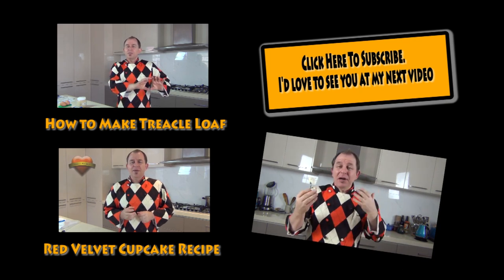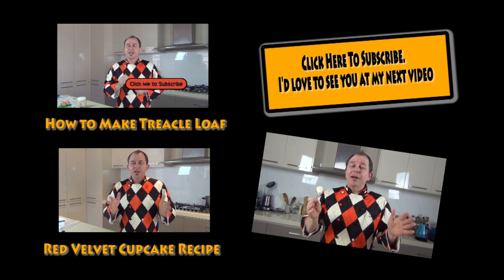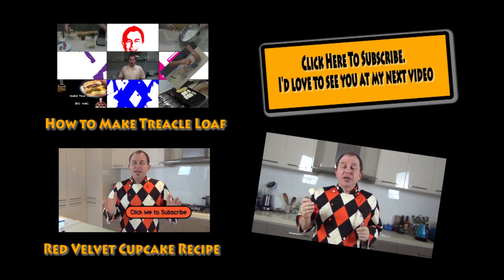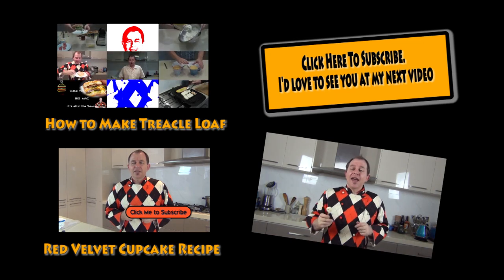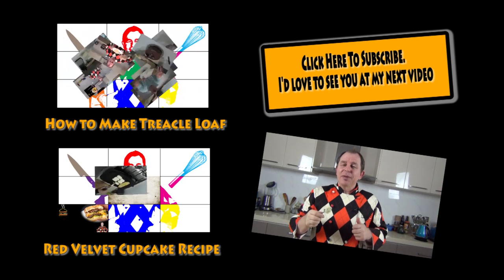Oh, that is buttery — that is so delicious! I'm going to have to make some scones as well, I think. Anyway, I'll leave a link up to my subscription above and a couple of links to other videos. You guys take care — I will see you again in the next video. Be good!